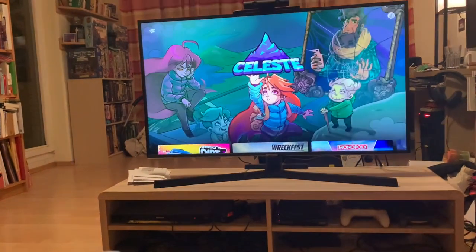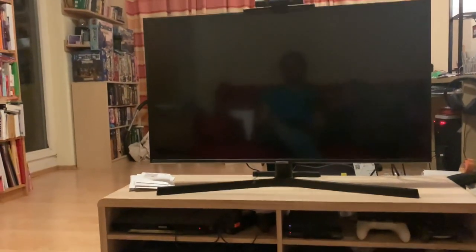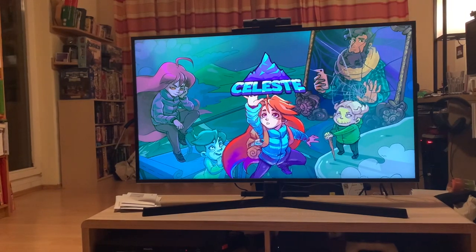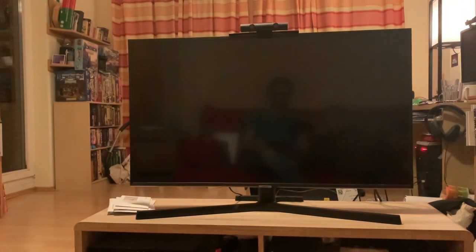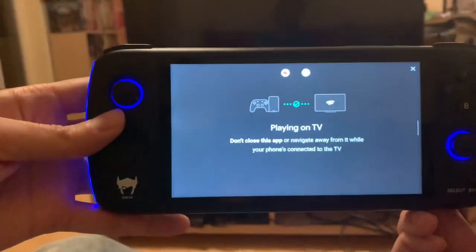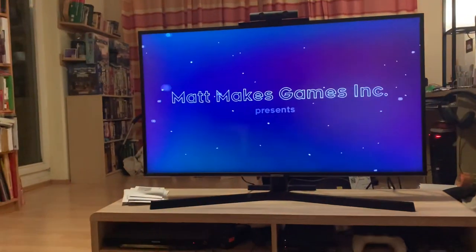Let's go into a game here. Let's try Celeste. You'll note you won't want to navigate away from this app while it's running, because then you lose your controller.